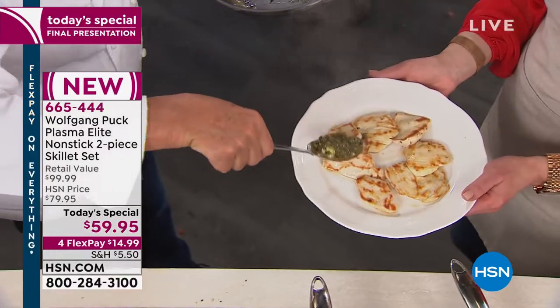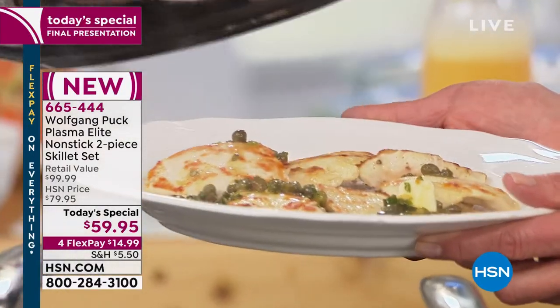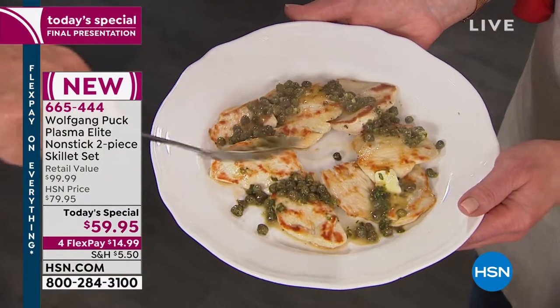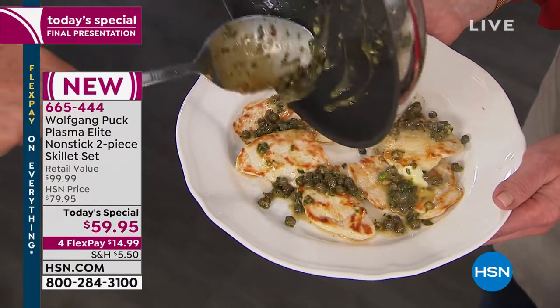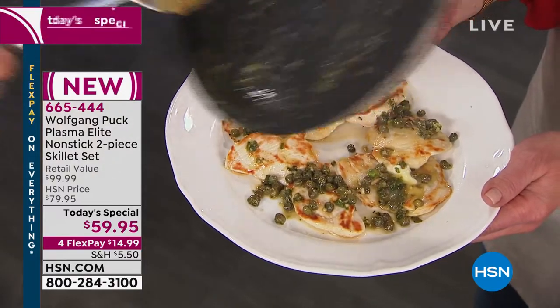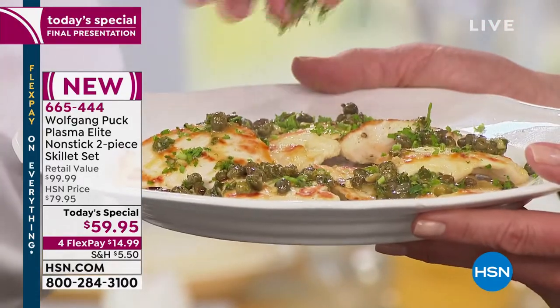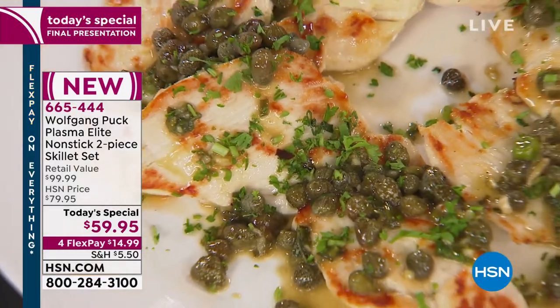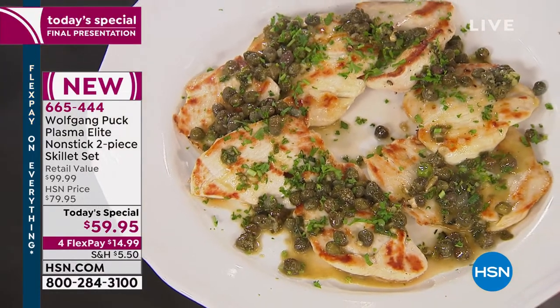That smells fantastic. You can hear I use my metal bands — I don't baby this. He's scraping the metal on the pan — isn't that crazy? Talk about eating with your eyes. Voila — that's a magazine shot right there. So simple, so easy. That's dynamite. Totally clean.